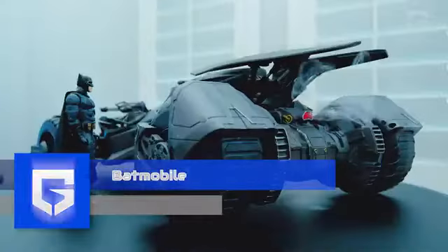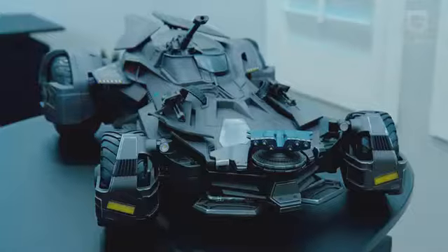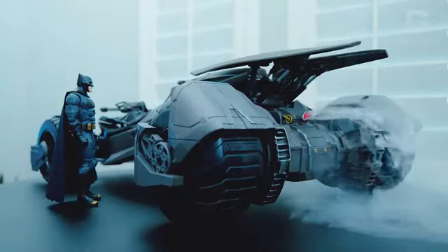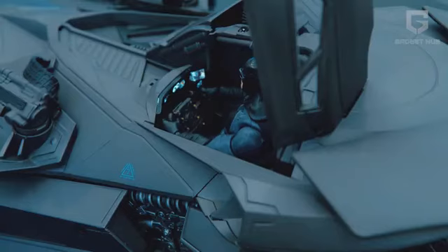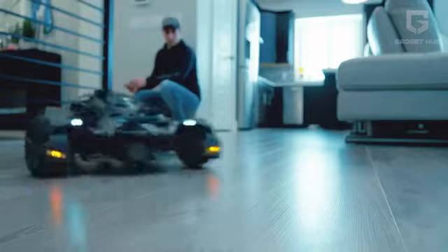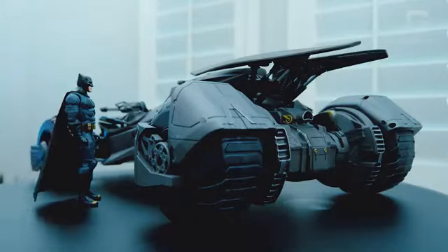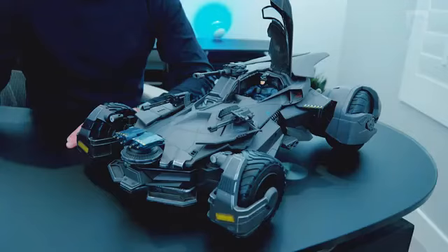Batmobile. Let's take a turn from the Marvel road, shall we? Here's what we've got for you from the DC Universe — the Batmobile. The heavily armored car driven by the superhero Batman has swept us all off our feet. If the movie wasn't enough for you to revel in, we have a device just as magnificent to show you. This miniature replica of the assault car from the movie Batman will give you all kinds of thrills.